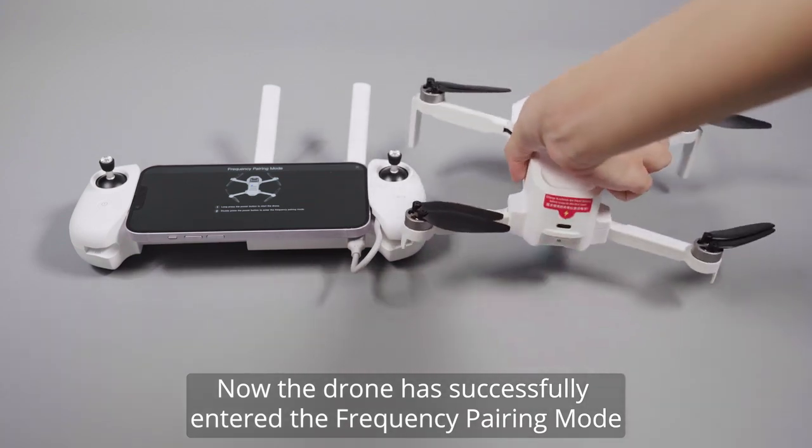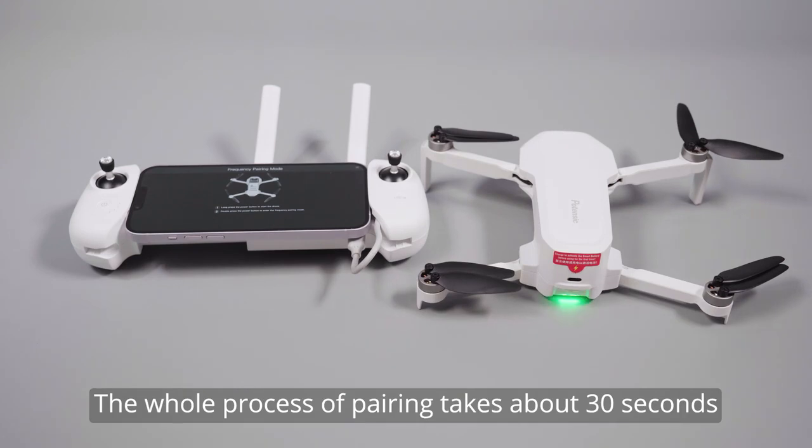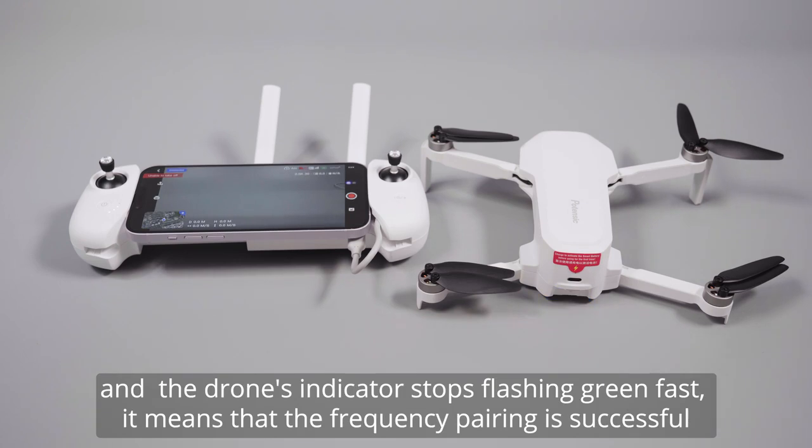The drone has now successfully entered the frequency pairing mode. The whole process of pairing takes about 30 seconds. When the remote controller emits a beep sound, the LED indicator stays on, and the drone's indicator stops flashing green rapidly — it means that the frequency pairing is successful.